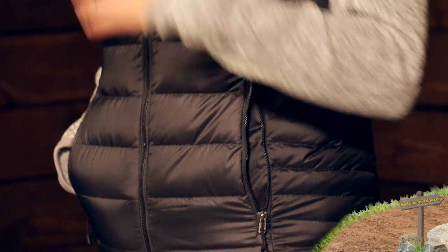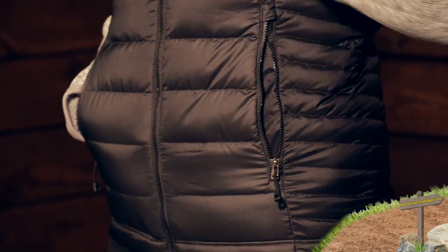The material on the outside — this face fabric is 100 percent recycled polyester ripstop material. You do have a durable water repellent finish on the outside, so while this isn't waterproof, water is going to bead up and run off of it, so you have got protection there. That fabric is 30 denier by 20 denier, so it has a lot of windproof properties as well, making this a great wind barrier.